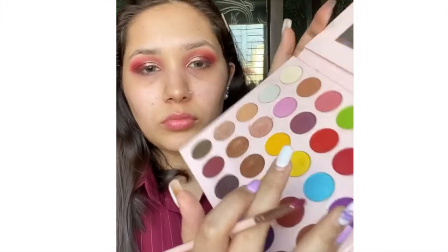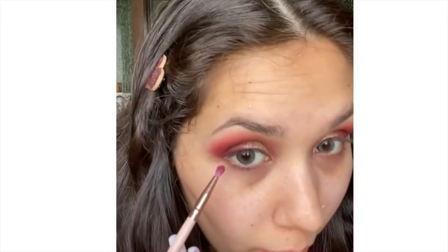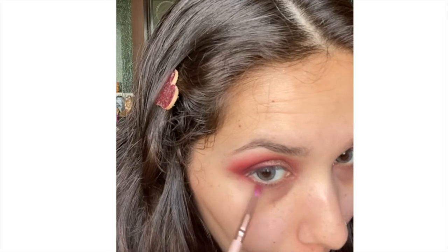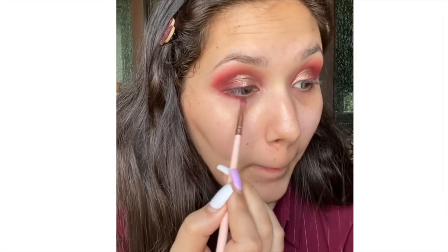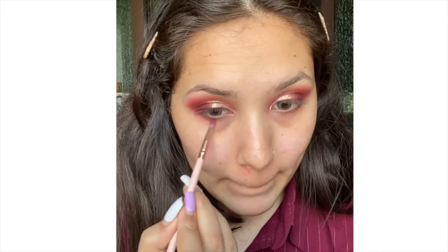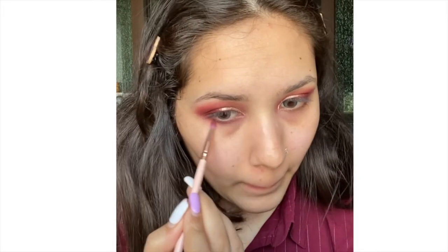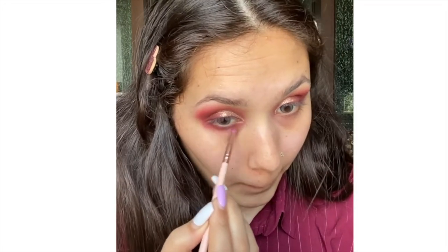Blend, blend, and blend! I'm using the same dark red shade and applying it on my lower lash line. Applying eyeshadow on the lower lash line is very important as it binds the whole look together. Then I'm going in with that same wine shade to darken and smoke out my lower lash line.